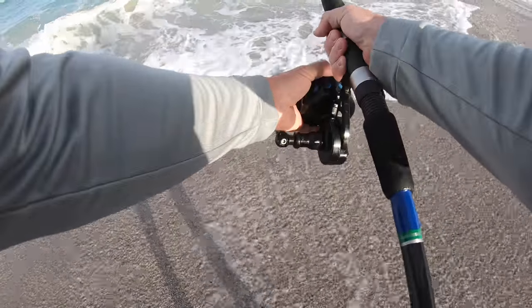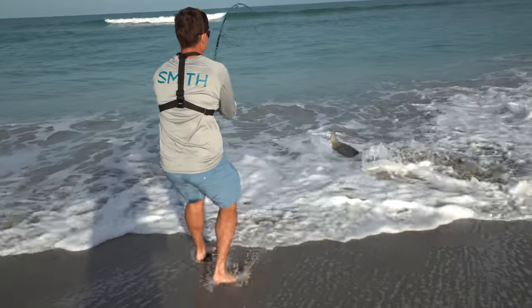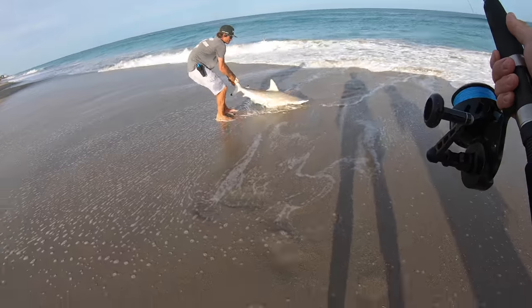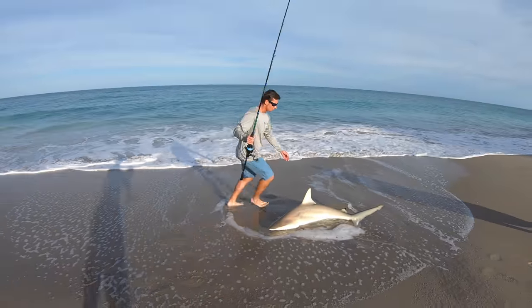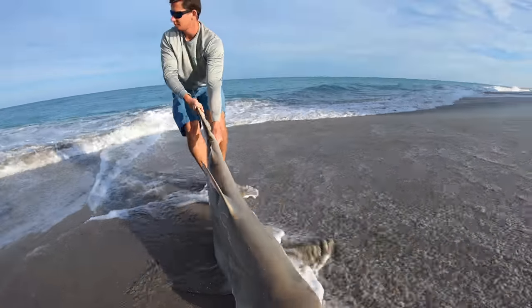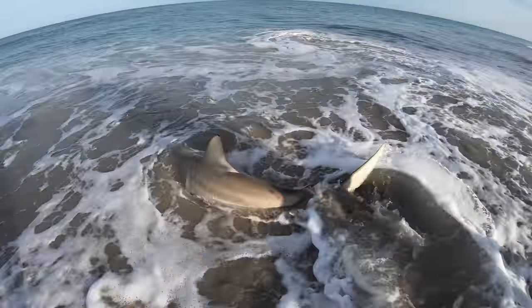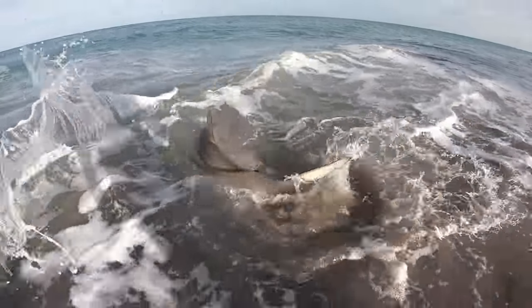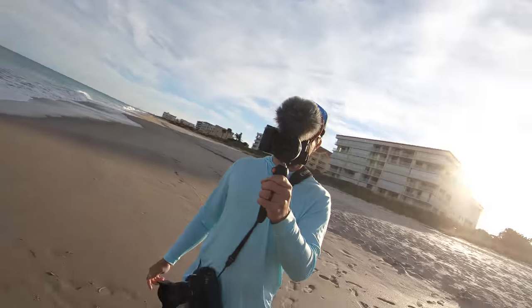There he is. Don't get your toes bit off, Vic. I'll just drag him by the tail a little bit, get him a little bit deeper and he's gonna go. You're good right there. Oh perfect — look at that thing, he's kicking hard. Heck yeah dude! All right, successful release of a nice little black tip spinner shark.